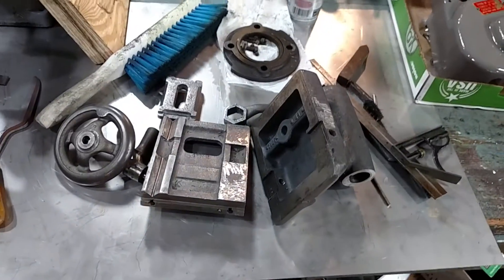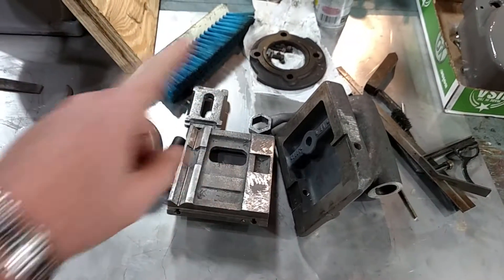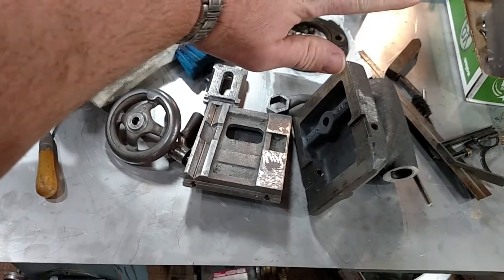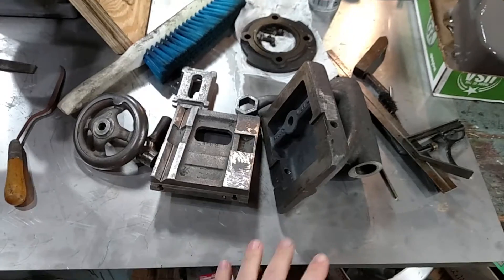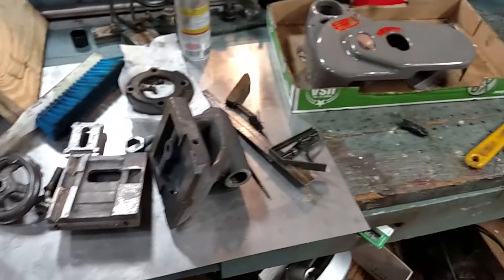I did get my tailstock assembly stripped down. I got a chunk off of a Logan lathe there — don't mind that. South Bend stuff — you can see it's scraped in. That's the base of it. It's all stripped down. I've got to paint it now and that'll be that.